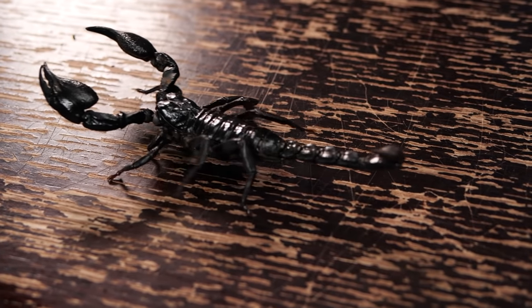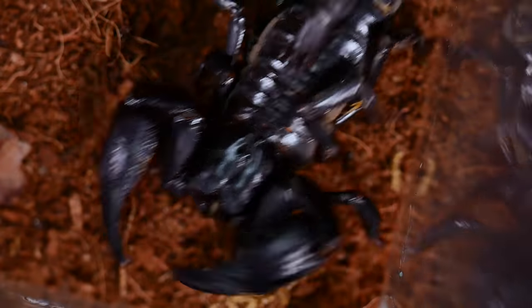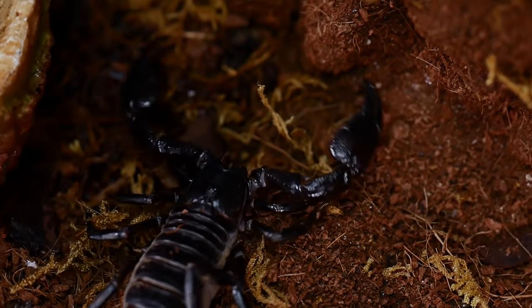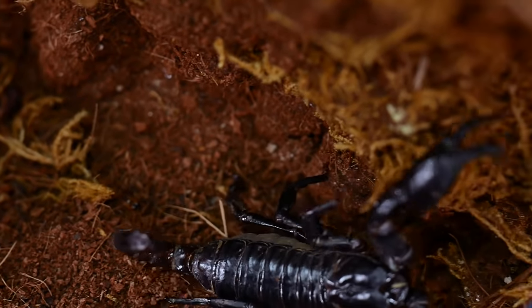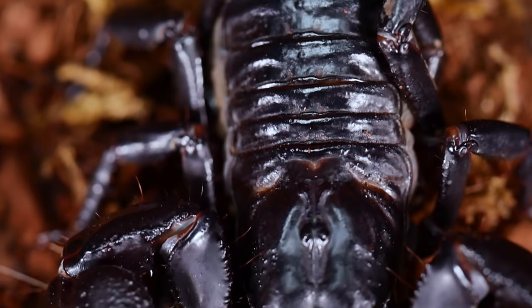Overall this is a fairly simple scorpion to take care of. They grow to a nice large size and can be seen wandering around their enclosures at night. Very rarely do I ever see my scorpions out during the day, but occasionally it can happen. Just make sure you give them plenty of substrate to burrow and keep the substrate slightly damp.